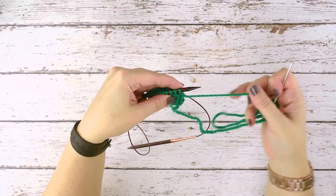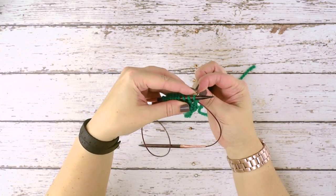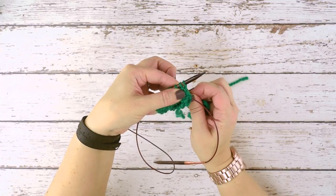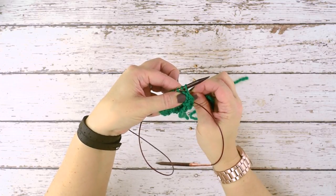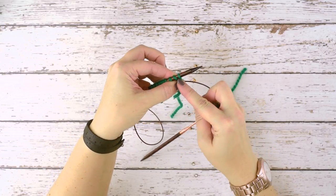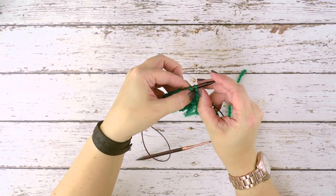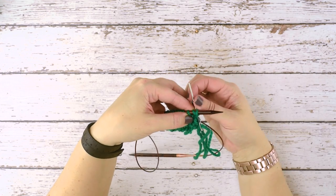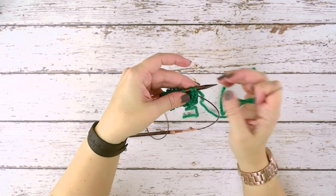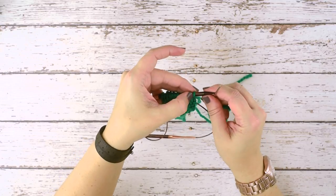Now we're going to rotate to the back and insert our needle between the first and second stitch — we're not catching any loops there, only just passing through. Then we rotate our needle and go in knitwise through the second stitch on the needle, only catching that front loop, and then pass it through and tighten up your work. So we went in purlwise on the first stitch, brought our needle to the front, and went in knitwise through the second stitch. That is our setup.